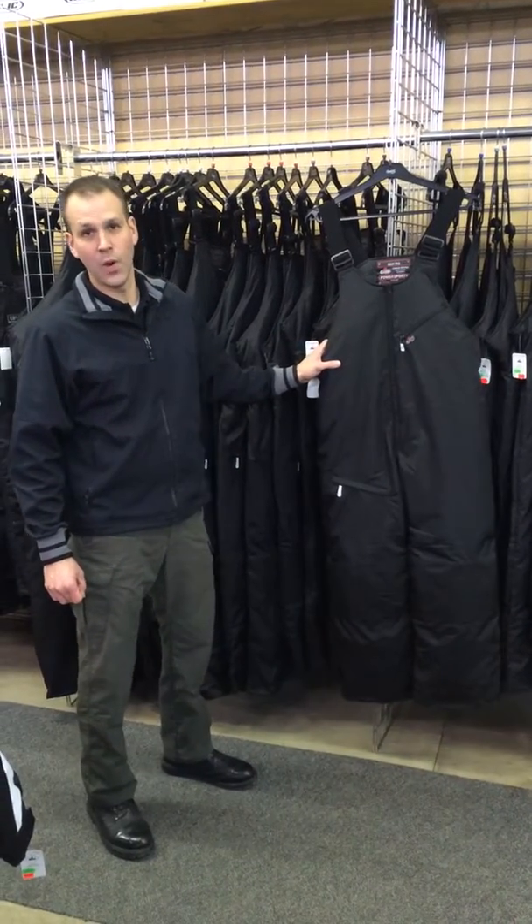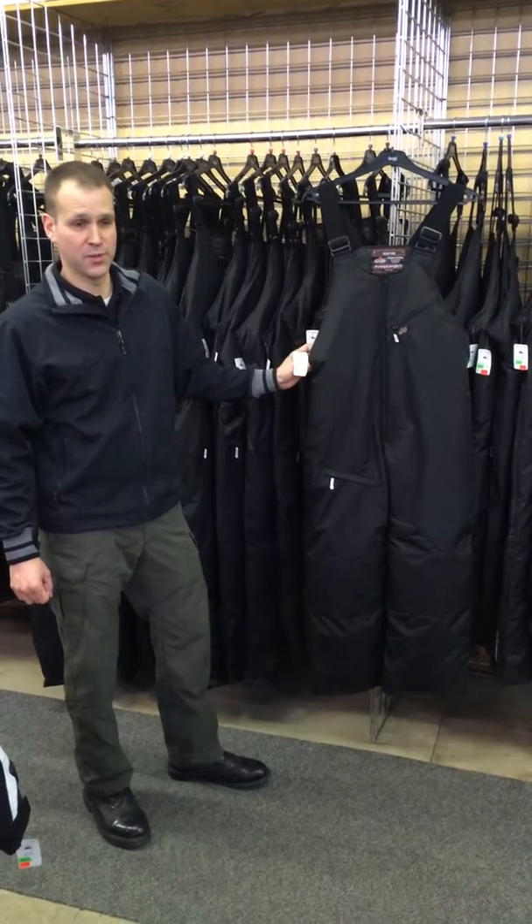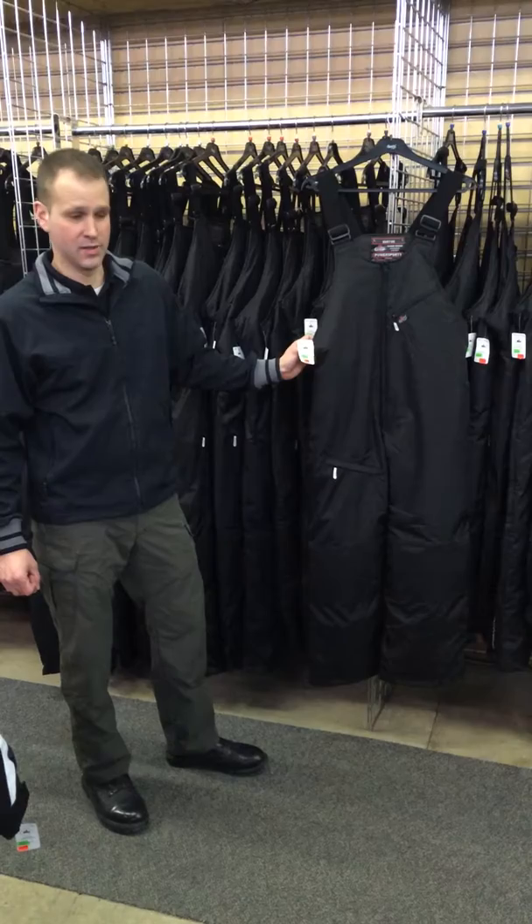Today we're going to talk about the Choco Quattro Bibb. It's our most popular bibb that we sell here in the store. It's got some nice features and benefits without getting too carried away on the price.